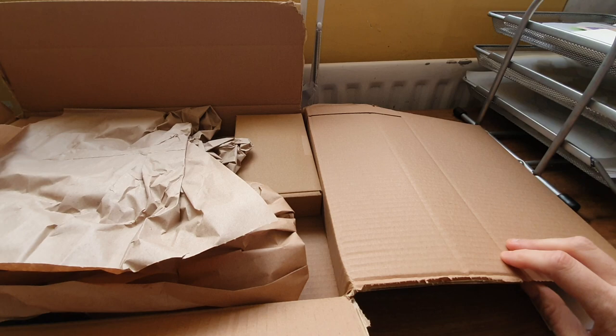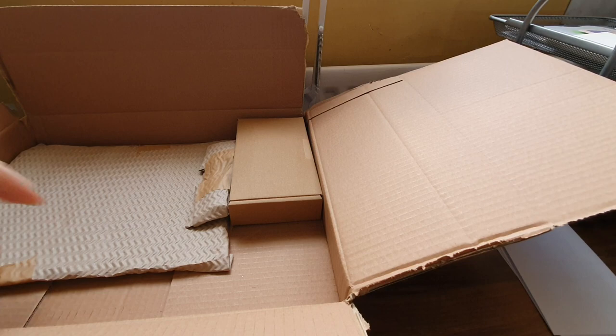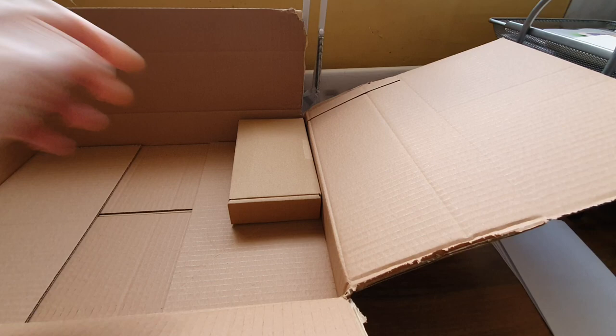What a job it was getting into that — it was securely wrapped, which is what you want. And all this nice paper, I'll definitely use that.